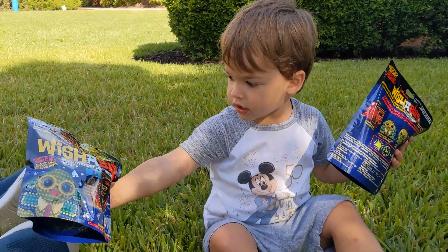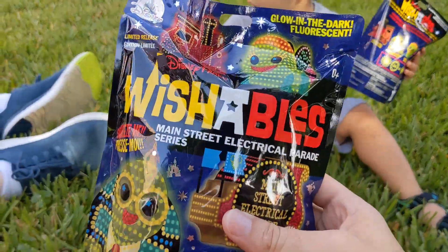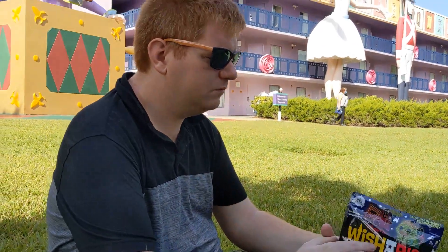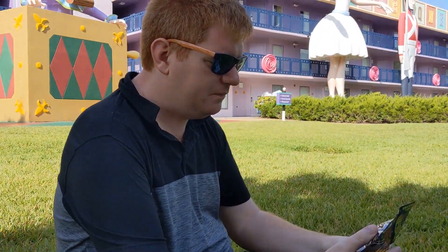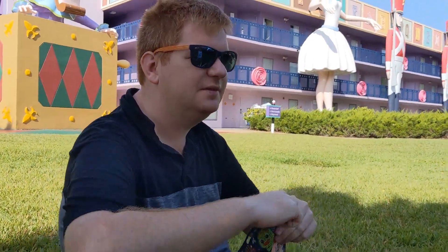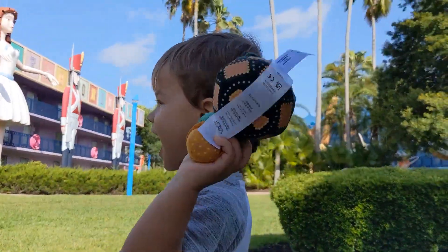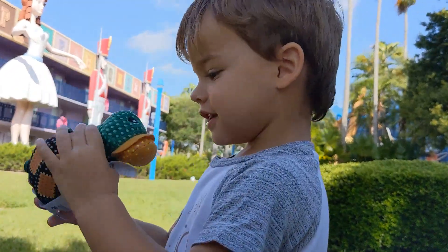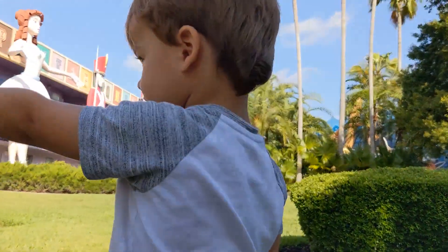You want Dada to do the first one? I'll do the first one. Unfortunately, we had to get these from Shop Disney, so we have no idea what we're going to get because that's the only place you could buy them right now. All right, Dada — what do you think it is? Twinkle Turtle! What is it, Parker? Whoa! Twinkle Turtle! It's a turtle! What does the turtle say? Turtle says more.